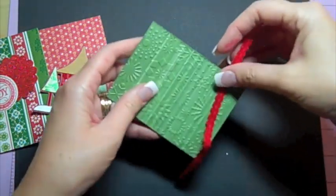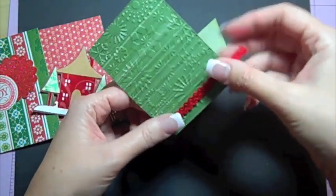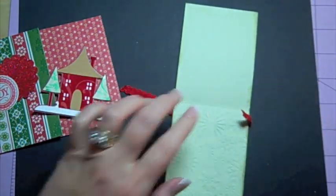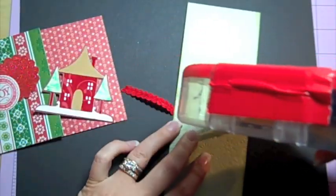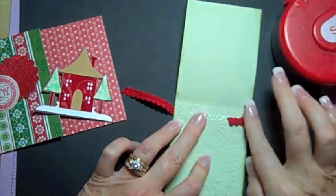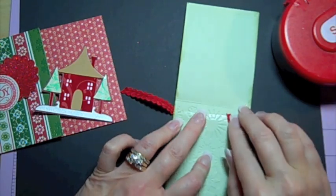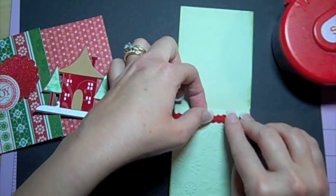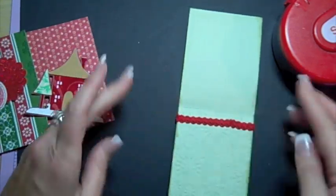Now for some ribbon — I have this Anna Griffin little ribbon. I think it's so pretty; it just adds a little something-something. I'm going to put that on to mimic the design in the bigger paper. We'll see how close I cut this — I think I cut it pretty close. Pretty good, pretty good — and there's that.